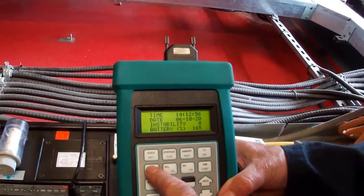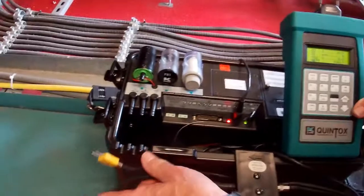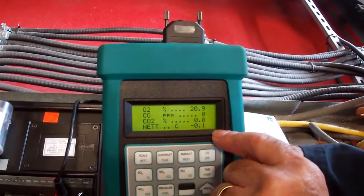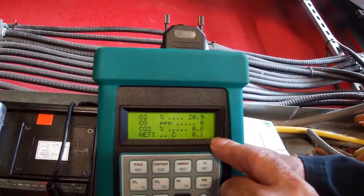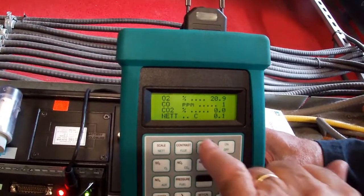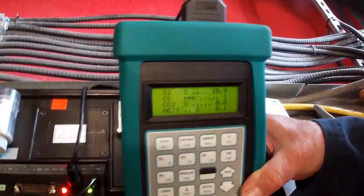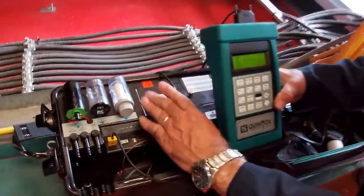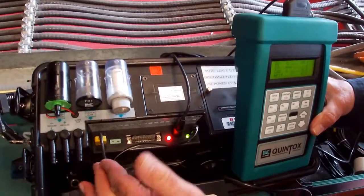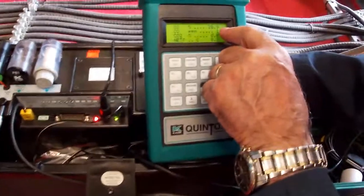When I hit O2, it comes up with an error — net temperature — because I've still got the thermocouple disconnected. When I connect up the thermocouple, the fault should go out, and it's showing a net temperature of minus 0.1. What it's saying is that the temperature up at the sensor — which is just lying on the deck, not in the stack — needs to be 0.2°C higher up there than it is here, because it uses the internal temperature sensor as its reference. When I connect the air in, I'm pulling sample off the deck and it's now reading 20.9.